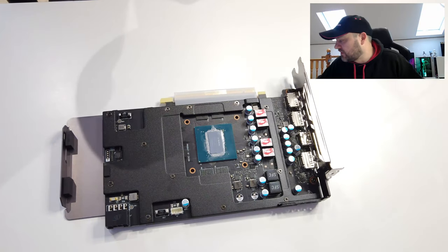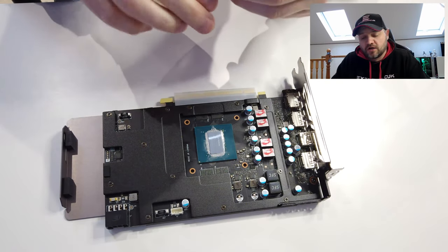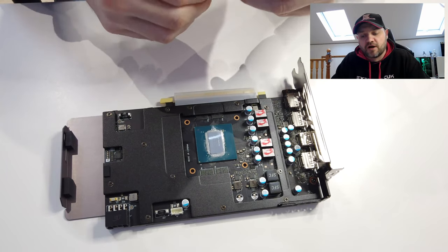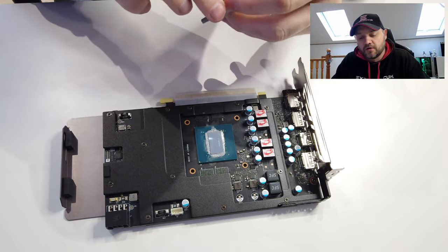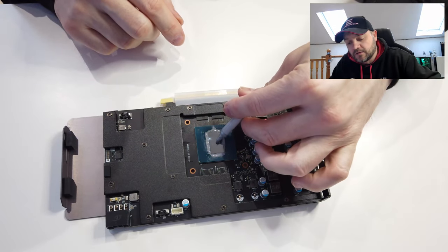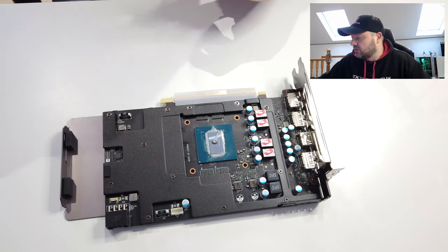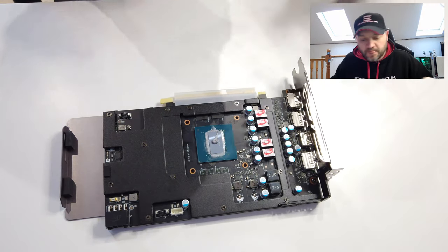All the screws are in, the plate's in — we're just ready for the cooler and the paste to go back on. I've got some paste right here. I'm just going to put a little bit — as I normally say, just do a little spread. You don't have to do this; you can do a little p-shape if you want. But you saw how messy that factory paste was before.